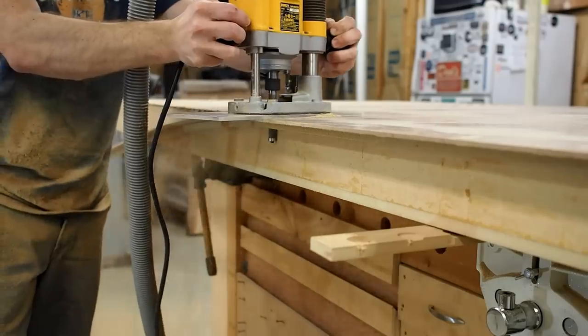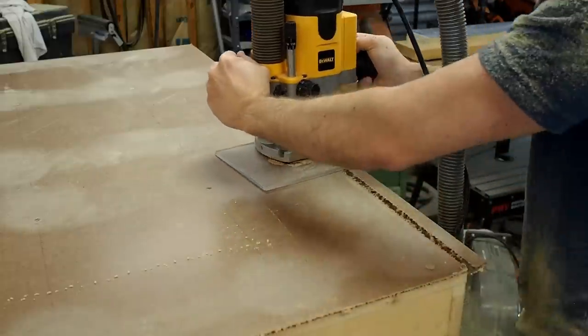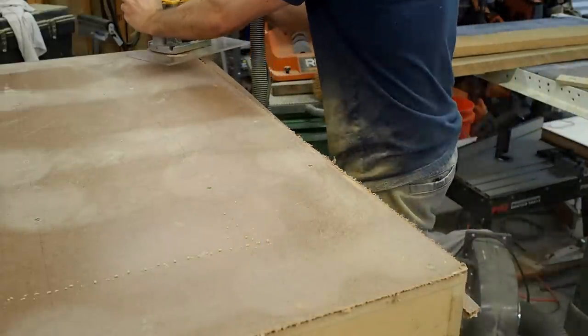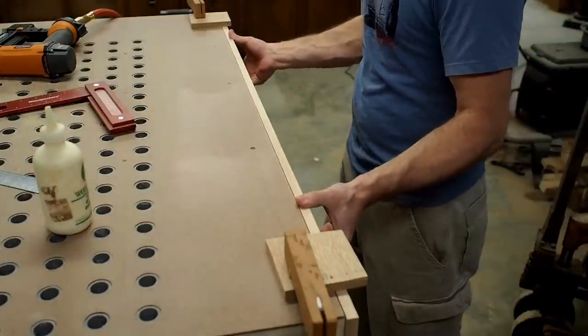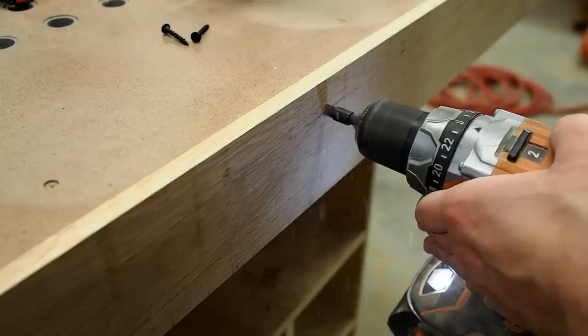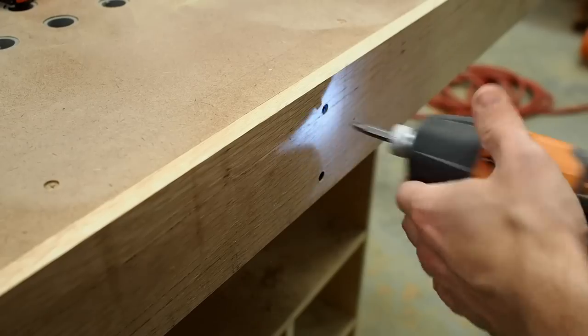Here I'm using a large router bit to flush cut the top with the side of the torsion box frame. I'm taking a full width pass with this router bit, so if this isn't something you're comfortable with, take more than just one pass. For my build, I've opted to add some hardwood trim to the torsion box for a little bit of extra durability. With glue and brads I secure it in place temporarily, then I add a series of drywall screws about two feet apart for some extra security.